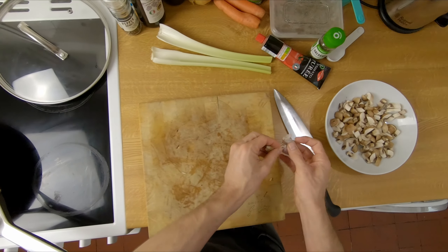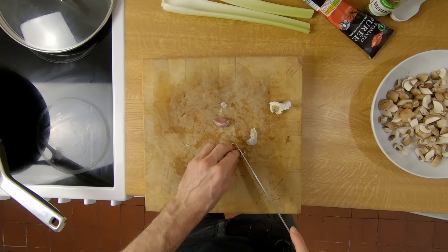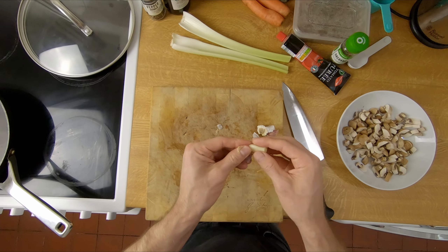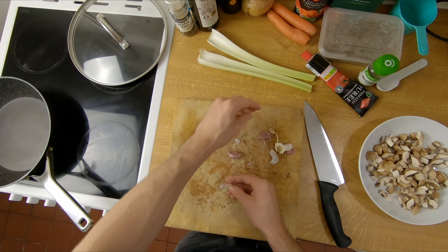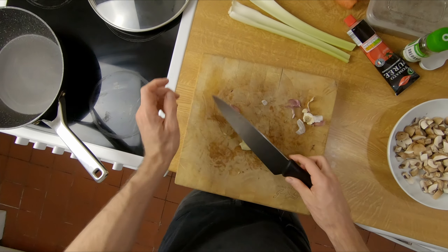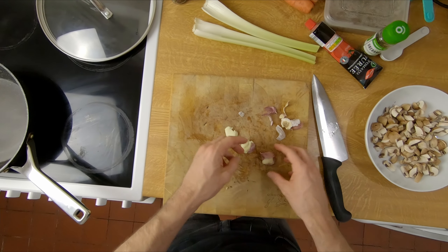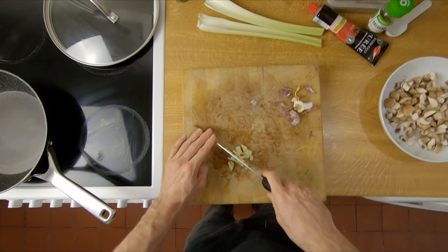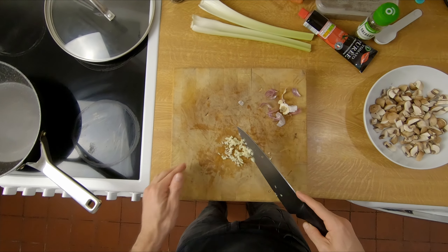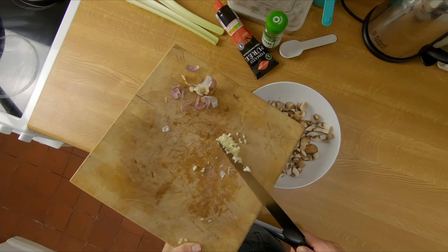Next we're going to grab some garlic and we're chopping these next because they're going to go in with the mushrooms at the same time. Just need to take off the end and give it a crush because we just need it to be minced — take off the skin and give it a good old mincing. Just roughly chopped like that.